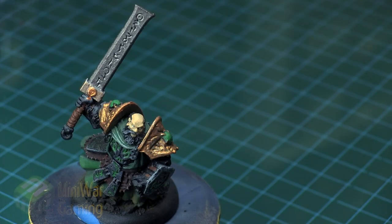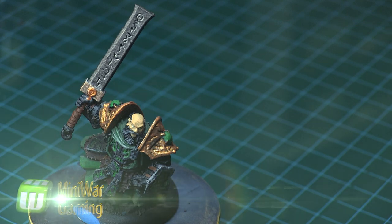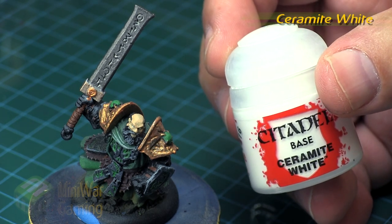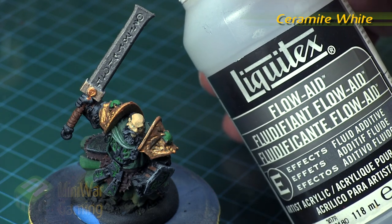Hi there, Chris here with another quick tip. In this video we're going to take a look at glowing runes, finishing off with a little bit of an iridescent effect on the blade. As our example we have this Circle of Orboros model from the Hordes game system, and this technique will basically apply to any model that has inlaid sculpted rune details — like Magnus the Red, or pretty much any model with cut runes.